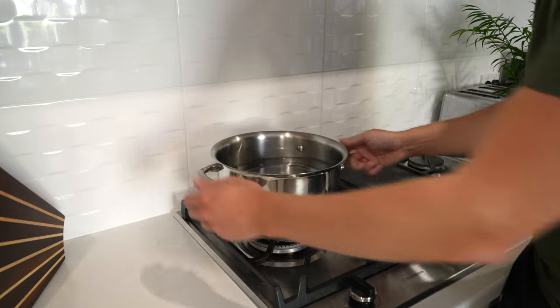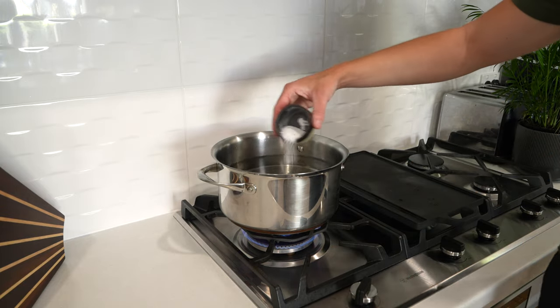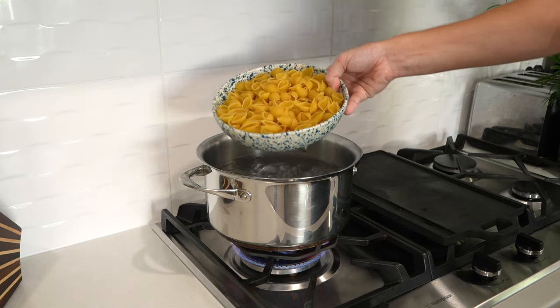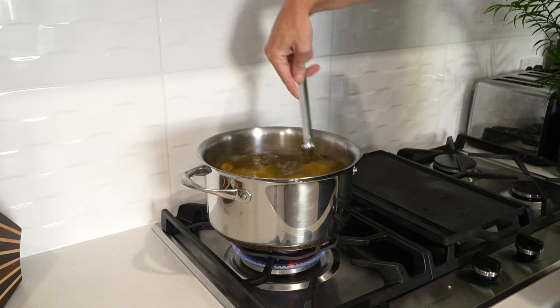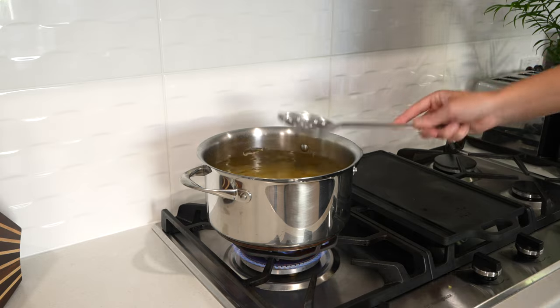The first thing we are going to do is place a pot of water onto our stovetop over a high heat. Generously season it with salt — don't make it ocean water, it doesn't need to be too salty. Bring it to a boil, and then we're going to add in 400 grams or 14 ounces of pasta of your choice. I'm using shells. We're going to cook this for one minute less than the packet instructions.